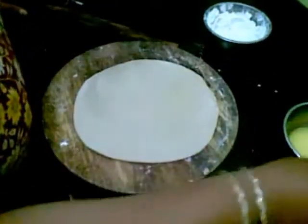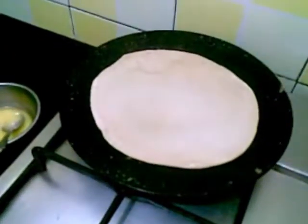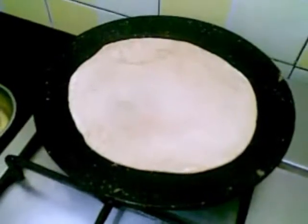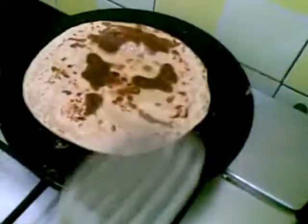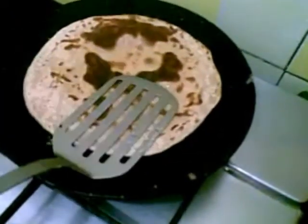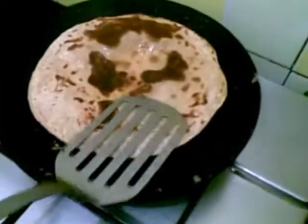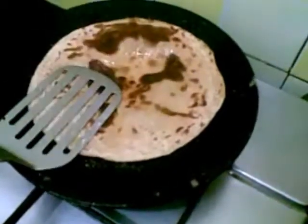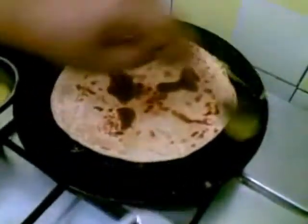This roti should be a little thicker than normal rotis. I will put this again. You can see the color — put more oil on the sides.